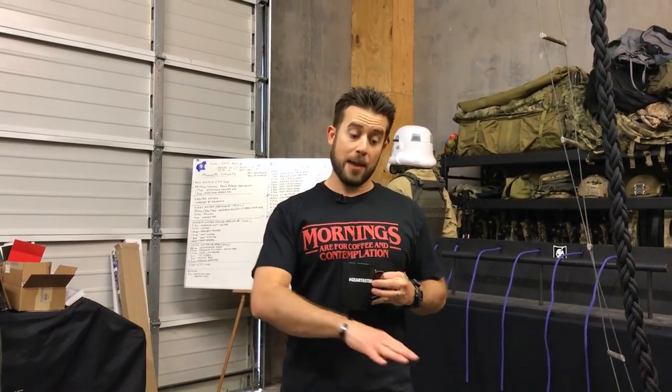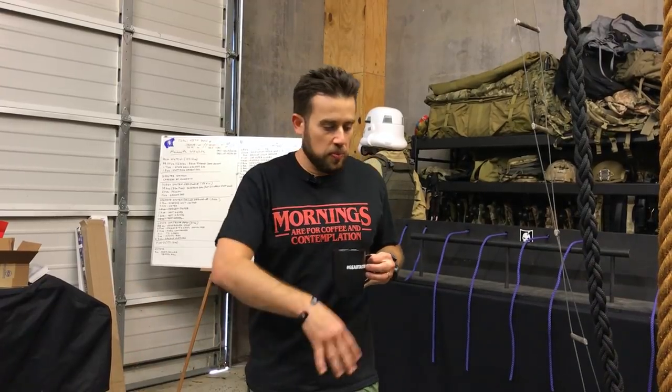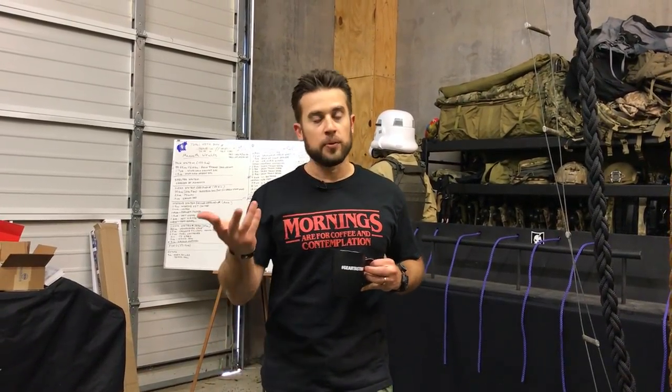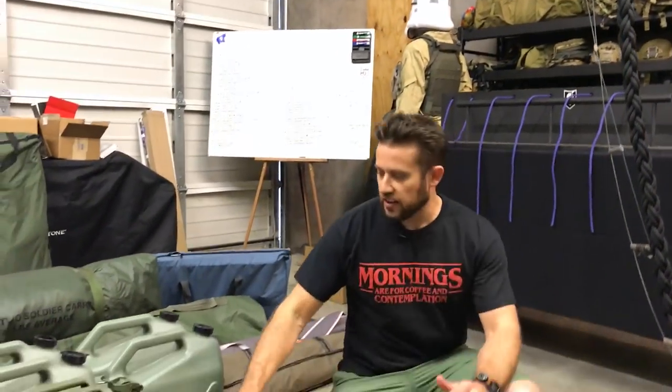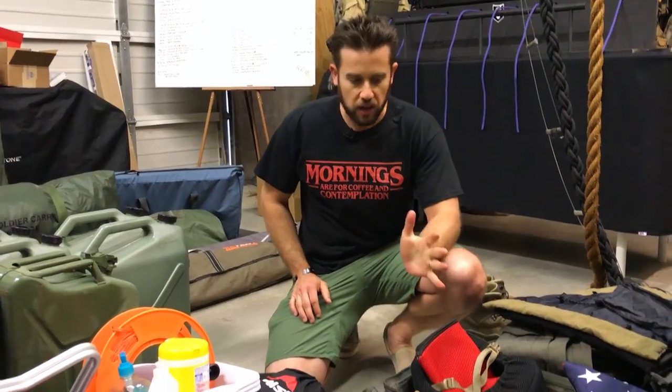Hey guys, welcome to Gear Tasting. Today I wanted to start talking about what we came back with from our alumni muster — a conclave which was an alumni-only event. We decided to do something a little different this year and went camping. There was also whiskey land nav and some other stuff, but I wanted to just decompress a little and show you what I took — kind of give you feedback on what worked and what didn't. This is my pile of what we came back with.